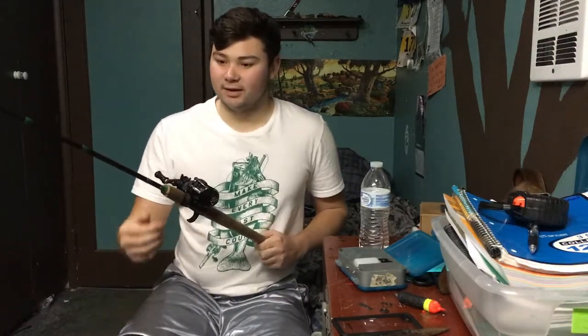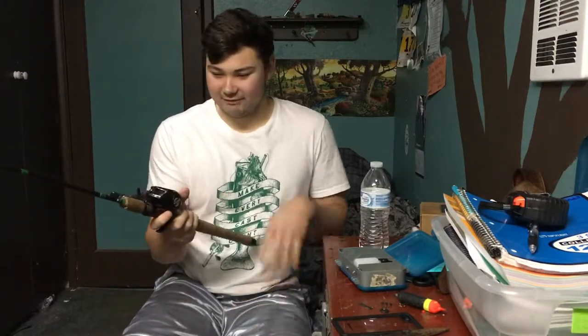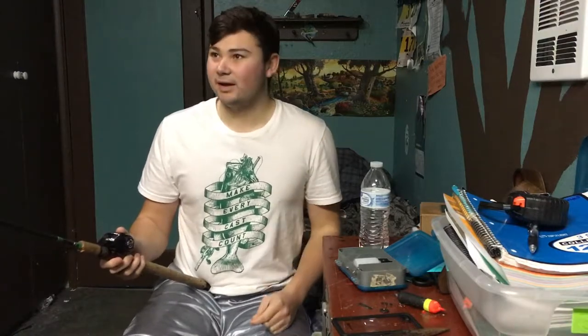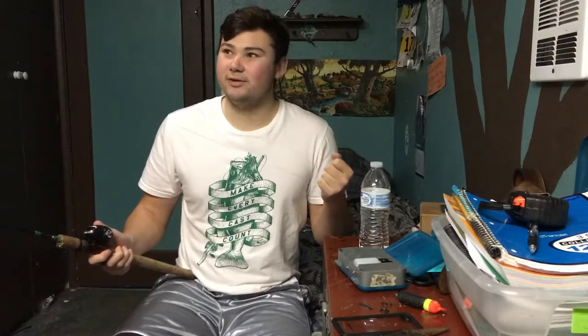You can use bait caster or spinning. For the reel, I have a bait caster. Obviously with a spinning rod, you'd have a spinning reel. Anything that has a decent quality and a good drag on it, and can hold a good amount of line for the steelhead. Because you don't want to hook a steelhead and have it run on, take a bunch of line and spool you. So just something that will hold a lot of line.